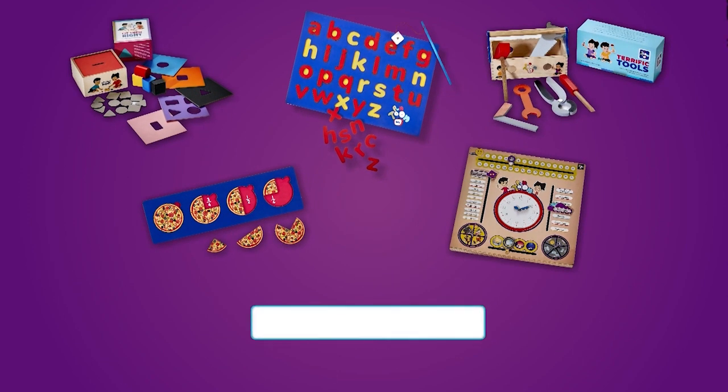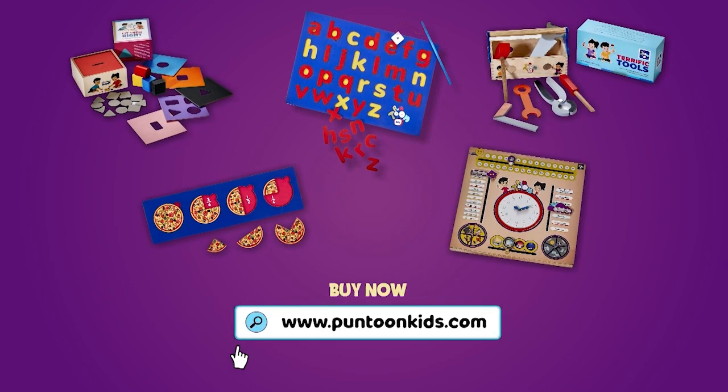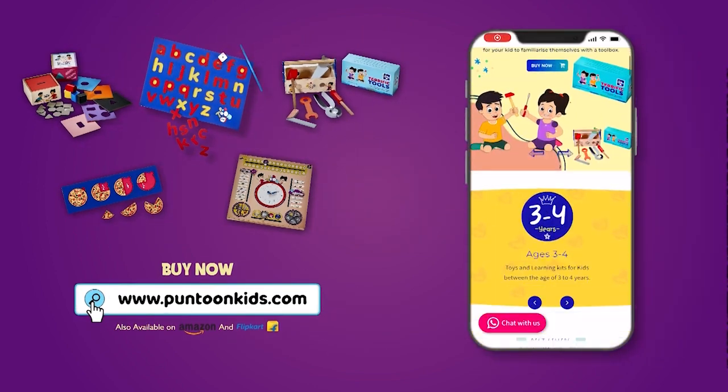You can also order your favorite Gushu Chinki's favorite toys from our website. Link is in the description.